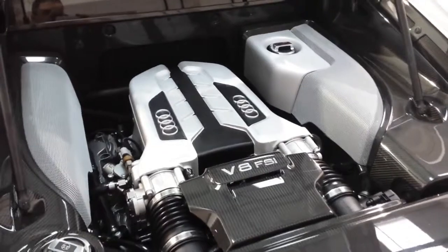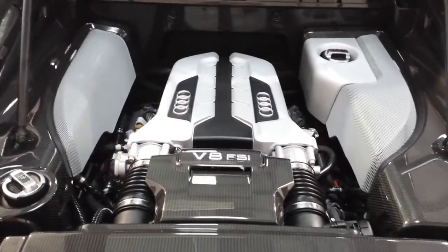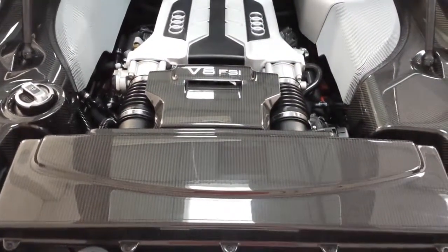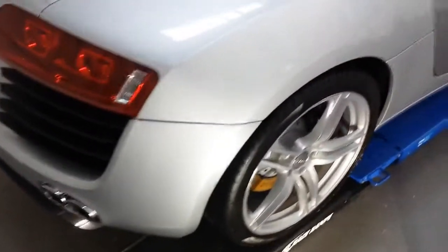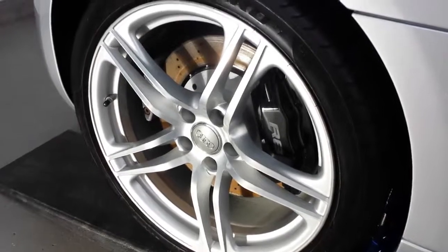Here we start today's Wheelie Stool video on the Audi R8 V8. This one has been in for a G Technic silver detail, topped with C1, G Technic XO version two on the wheels, decontaminated, and then polished.